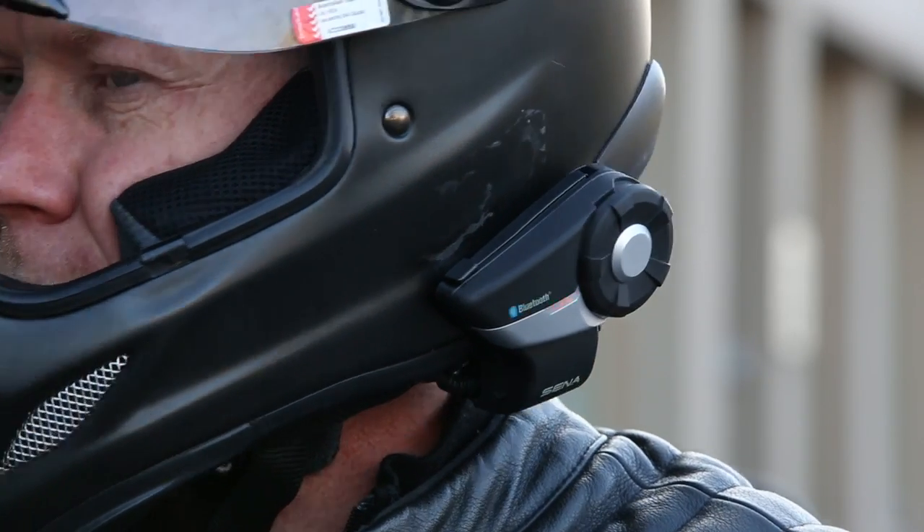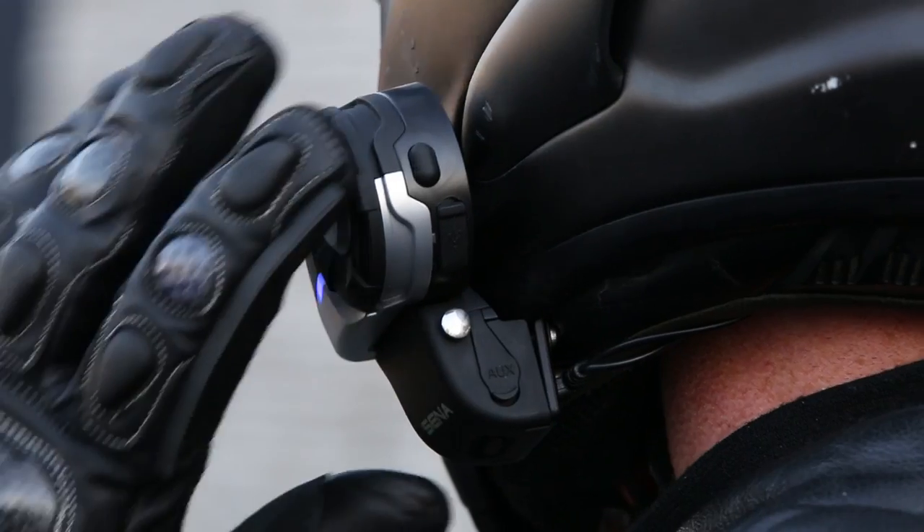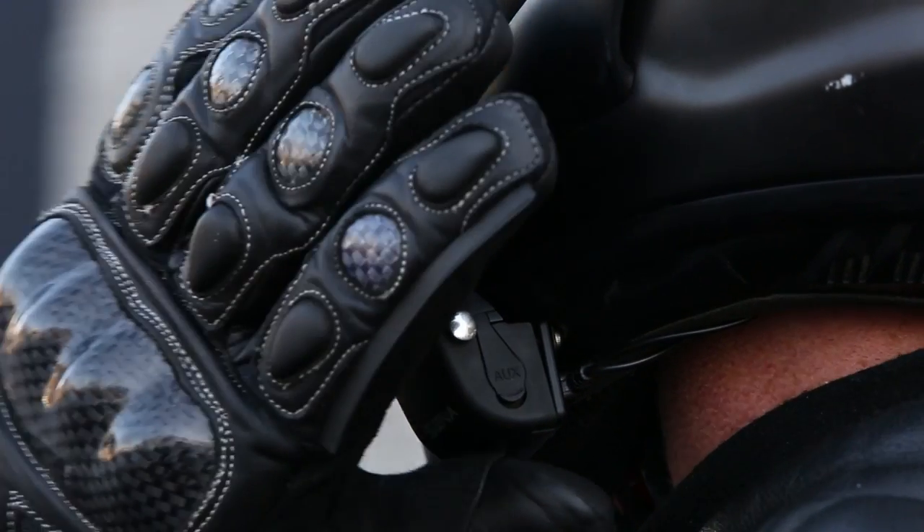Controlling the 20S is great. It's got a nice chunky jog dial and an easy-to-find phone button. Other units like the Scala Rider, Encom and Senna SMH10R use little buttons which look a fair bit less dorky, but I find them difficult to use because once I've got my winter gloves on I need both hands to find my own bum.